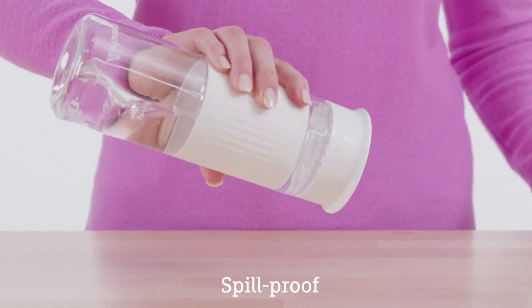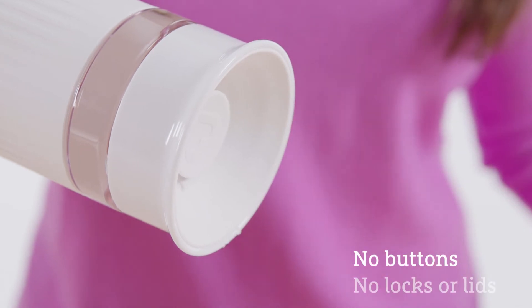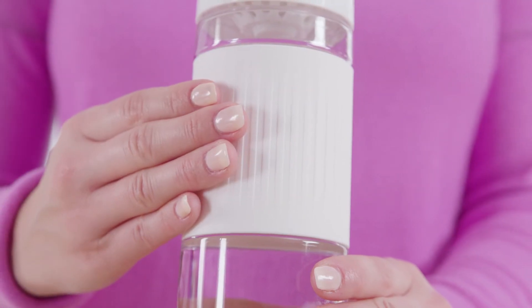To use the Miracle Hydration Cup, you simply tilt the cup and sip. By applying a light sucking action, you raise the valve, releasing the water for you to drink, and it is designed with a soft silicone grip for easy carrying.